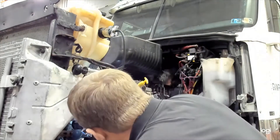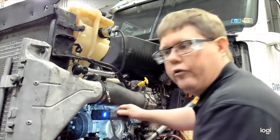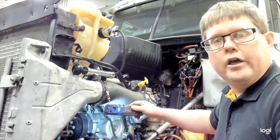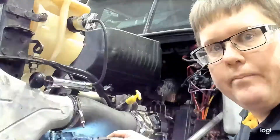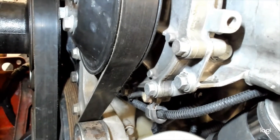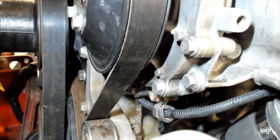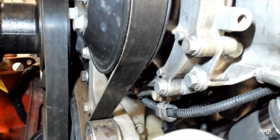It just so happens that on this engine we do have a leak occurring. At a closer look you can see coolant dripping off the bottom of the water pump, indicating a likely leak at the water pump — either the mounting gasket or possibly the shaft seal.